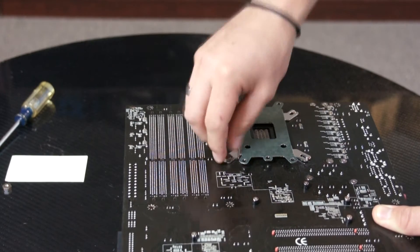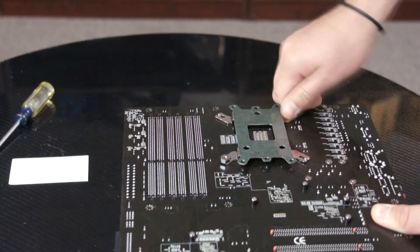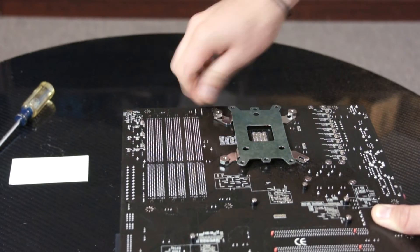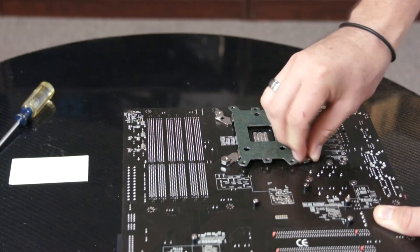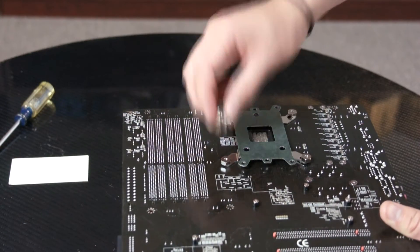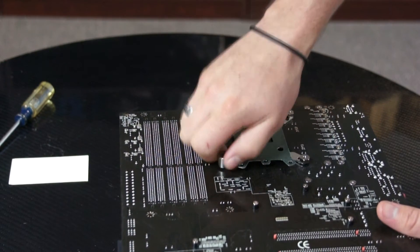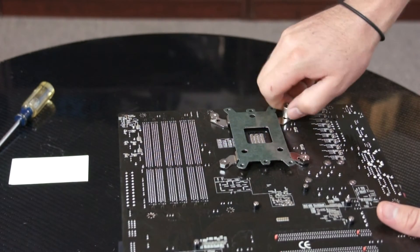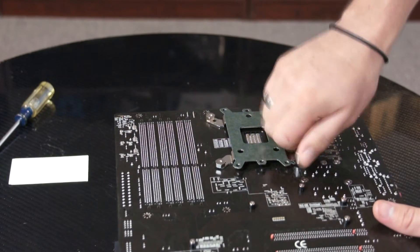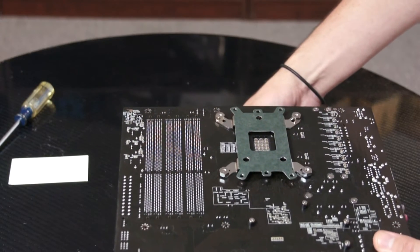Place one nut first. The next one you want to place diagonally across, then place the next one, and finally the last one. When you tighten them, you can use the wrench that came with the accessory kit. Repeat the same steps — first one, then go diagonally across until you tighten all of them. Just make sure that they're firm — not too tight, but not so loose that your heat sink is not going to make complete contact.